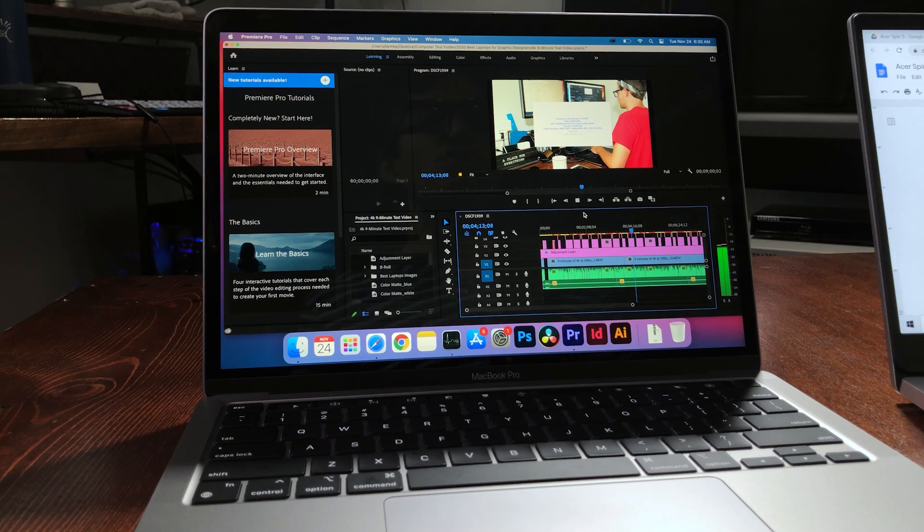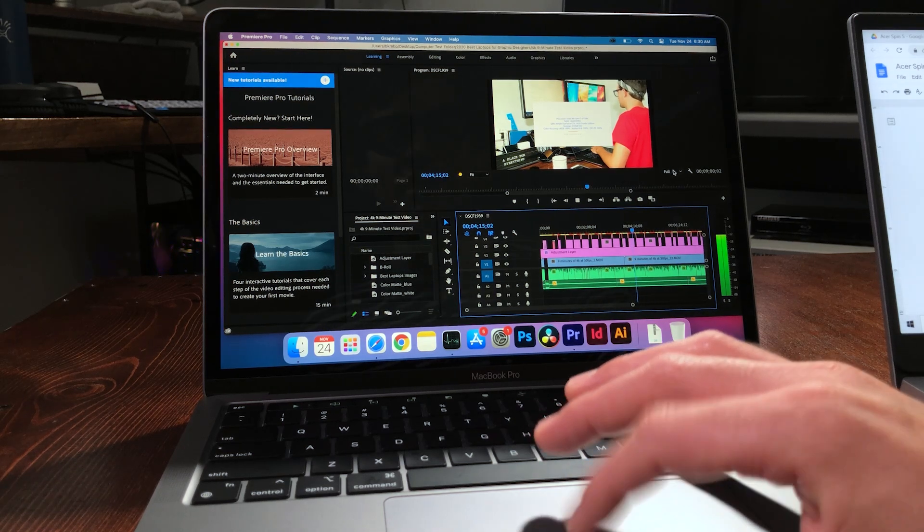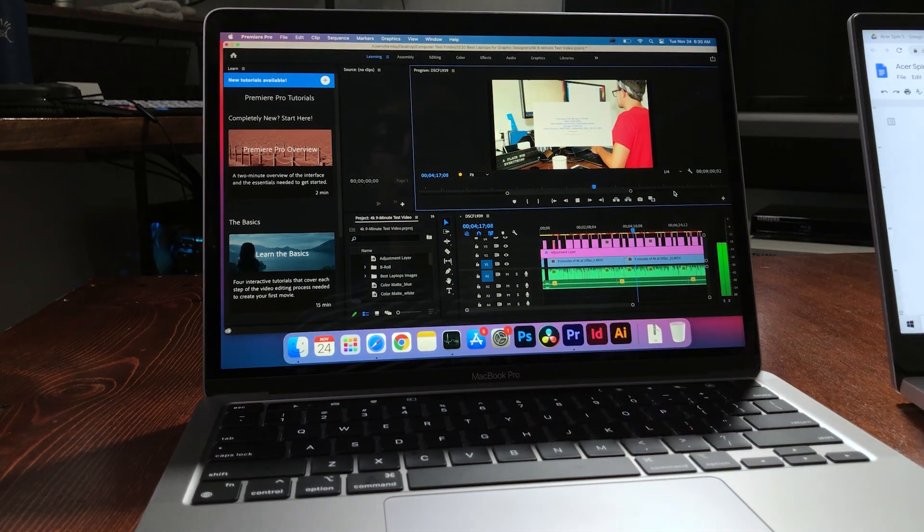At half quality, we saw 375 frames dropped. If you drop it down to fourth quality, I saw zero frames dropped — you can edit smoothly. Honestly, I barely ever edit at full quality anyway; I don't really find a need. When I pause it, it goes back to full sharpness. So for me, if I had this laptop as a run-and-gun machine, I'd be editing at fourth quality all the time.